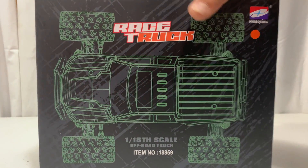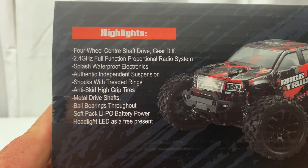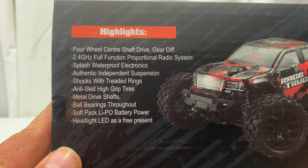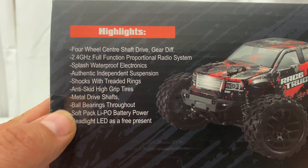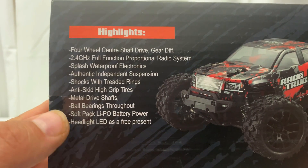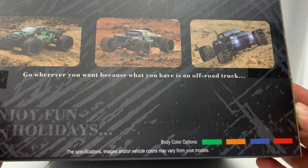Before we open this up, let's flip it to the side and look at some highlights. This is a four-wheel center drive shaft with gear diff front and rear, 2.4 GHz radio, splash-proof electronics — new updated electronics in this version — independent suspension all around. The shocks have a threaded collar but they're still friction shocks, not oil-filled. It also has anti-skid high-grip tires, metal drive shafts, ball bearings throughout, a soft-pack LiPo battery, LED headlights, and it comes in green, orange, blue, and red with black. I got the orange one.